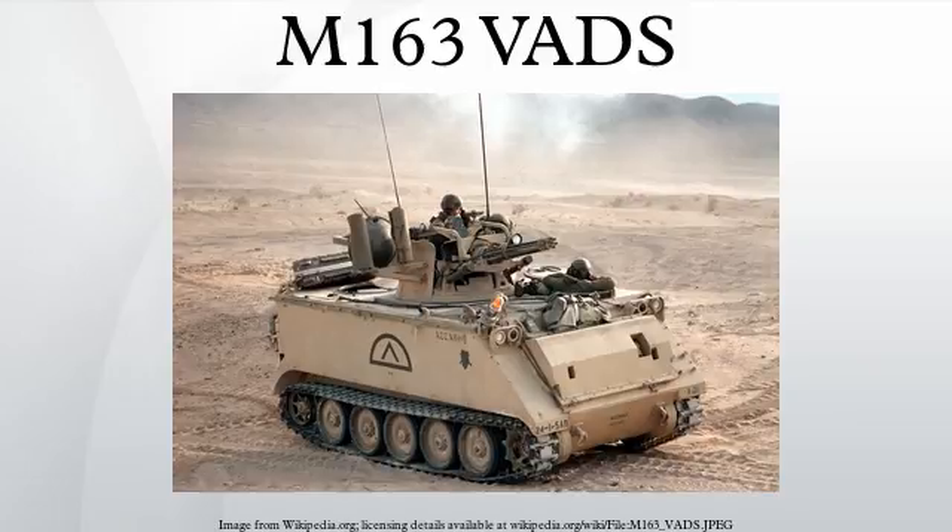A wide variety of ammunition has been designed for the 20x102mm caliber of the M168 six-barrel Gatling gun. Main types of combat rounds are listed in the table below. For comparison purposes, the table also includes the PGU-28 round used in the M61 Vulcan aircraft cannon and the MK-149 naval anti-missile APDS rounds, although these are not normally used in land-based air defense guns.